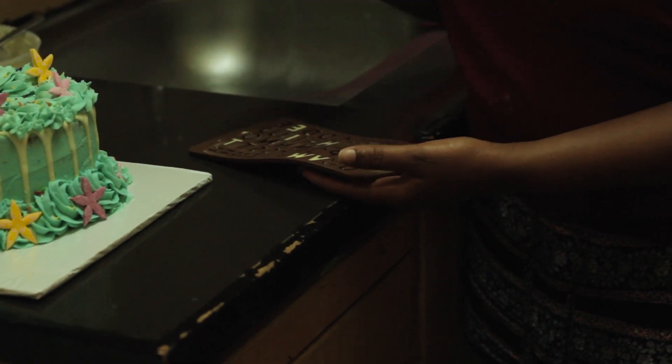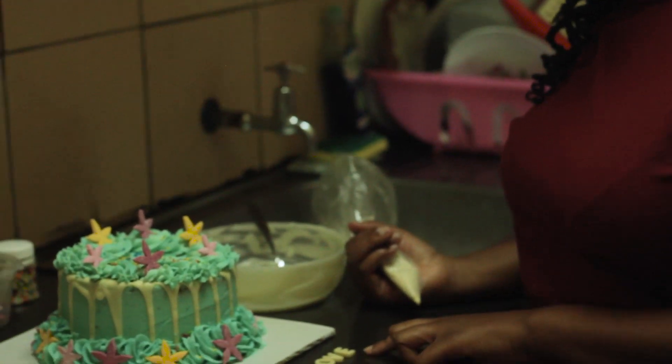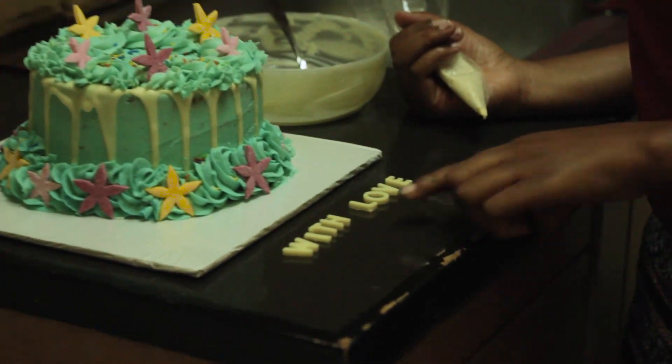This is how it looks — it has dried up. Now what we'll do is very gently remove the letters so that they don't break. I'll begin to carefully pull them out. Our letters are done and this is how they look.